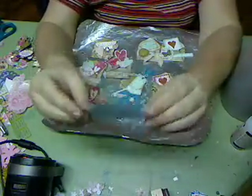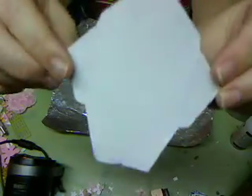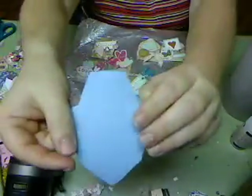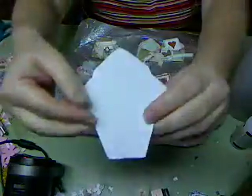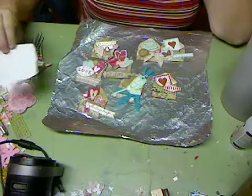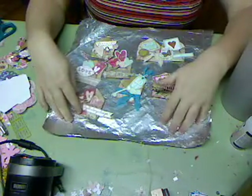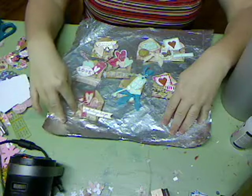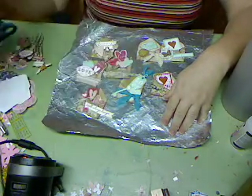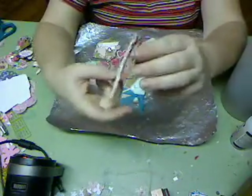I found this template on the internet for free. I just printed it on my computer and then I pasted it to a piece of Stampin' Up cardstock and cut it out, and then it became something I could easily trace. So for these little envelope embellishments, I just took the Vintage Amour paper and traced little envelopes on it.